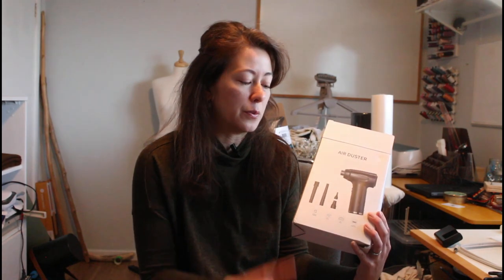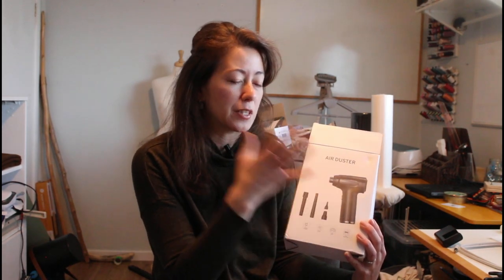This air duster also functions as a vacuum cleaner with an additional attachment. I was trying to figure out how something that blows air could also suck air — it has an attachment at the front for that. I haven't used the vacuum function yet, but I did use the compressed air on the machine and it seemed to work out alright.